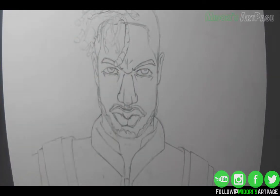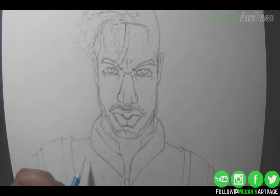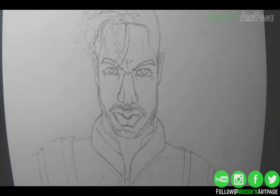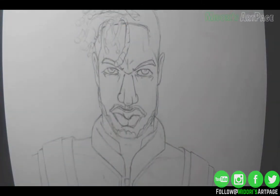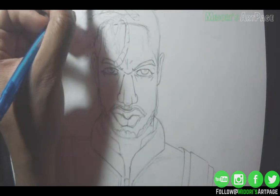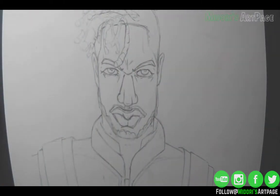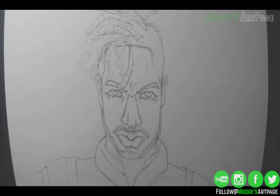Thank you guys for joining me. Look out for part two. Be sure to subscribe to my page. I'll be doing all kinds of different speed drawings, long drawings, tutorials — all things art. I will be covering anime, games, movies, everything nerd-related and otaku-related that I will be drawing. Black Panther is popular right now, so that's what I'm drawing. You guys have a good day!